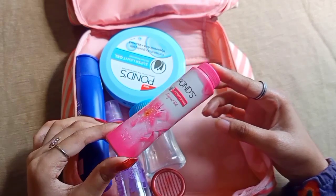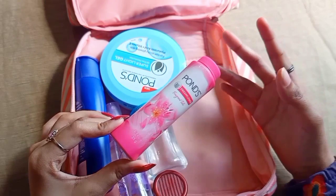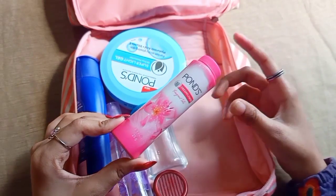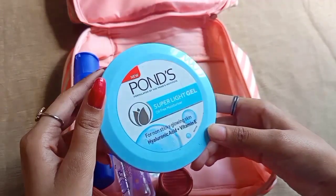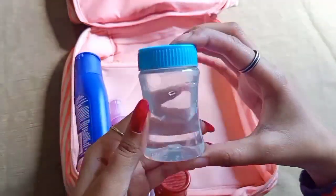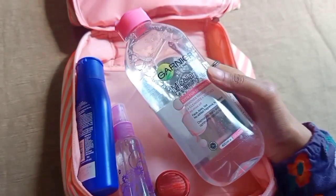I also use a talcum powder. Next, in the bottle, there is a cleanser — I use micellar water.